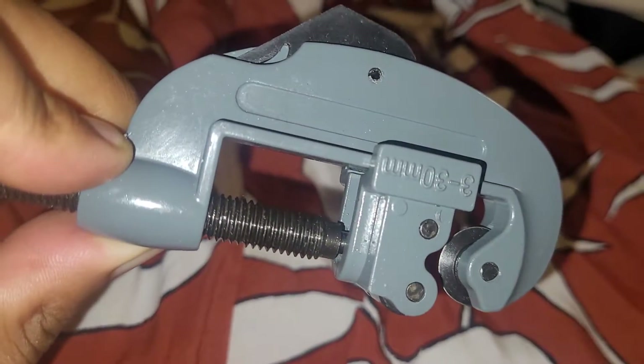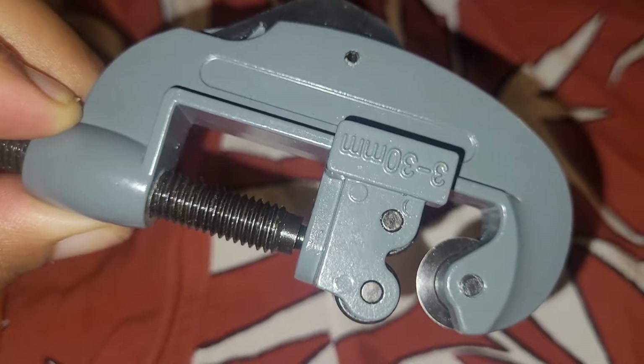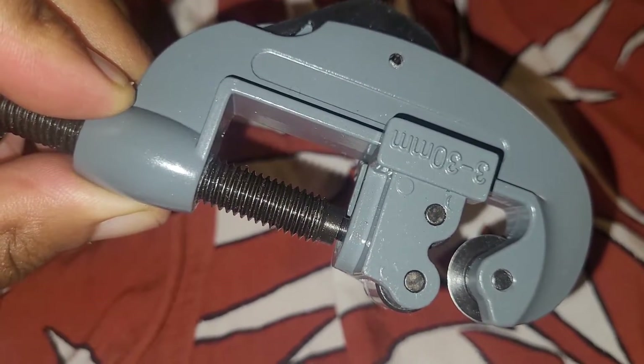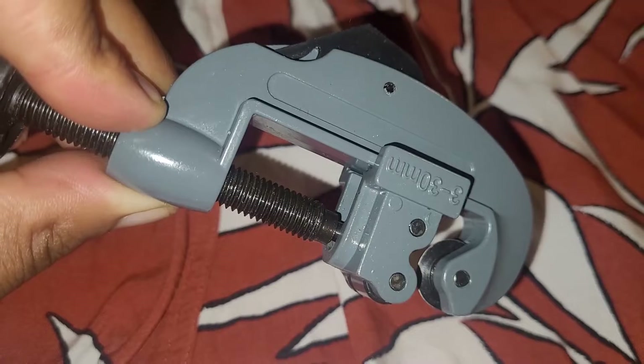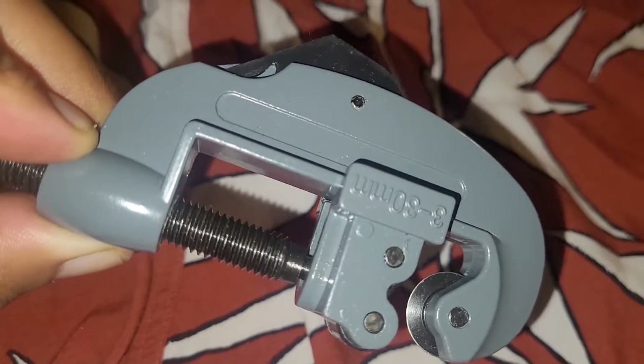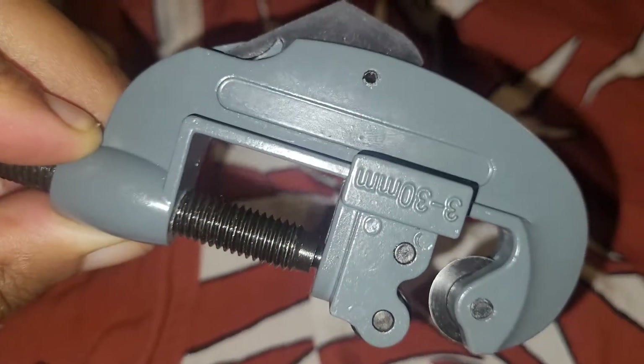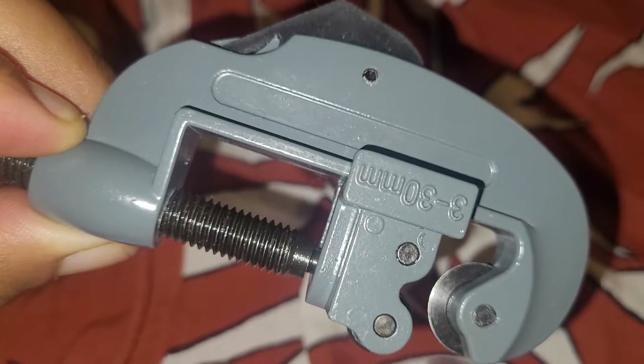So on forks, on my bike it will say zero stack 44 and it will say 28.6mm. That is the outer circumference, not the inner circumference. So this will work with it just fine as it's 30mm.